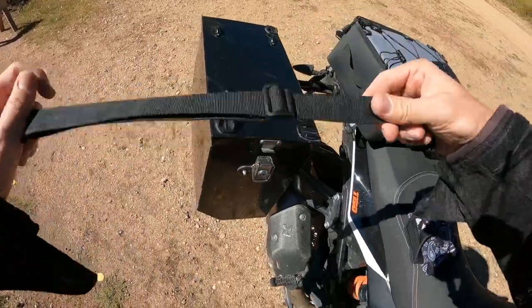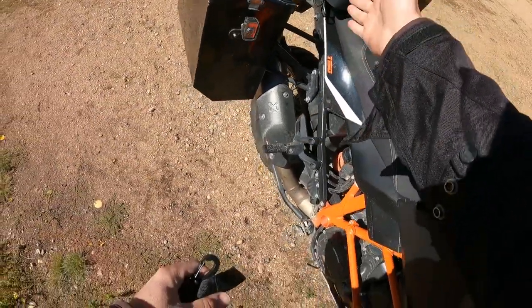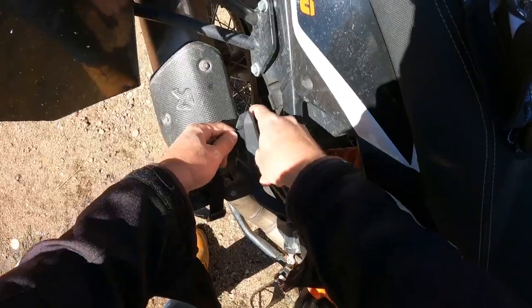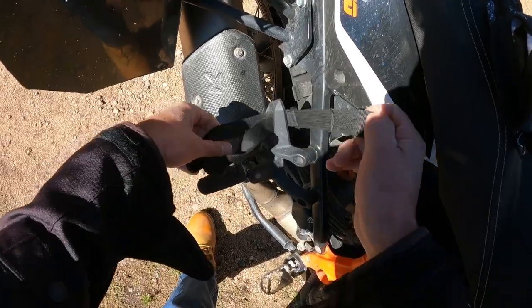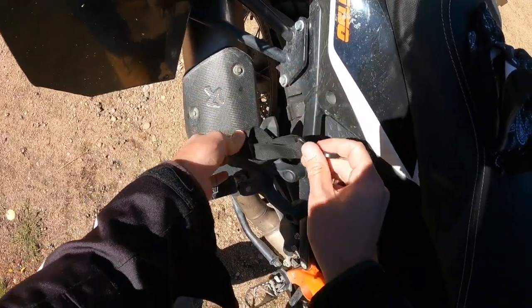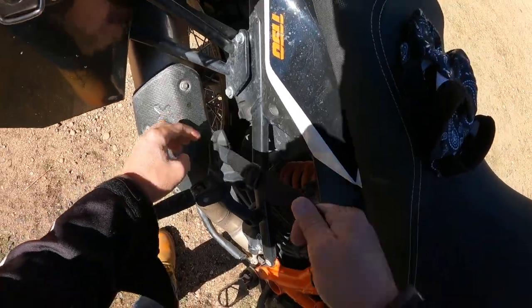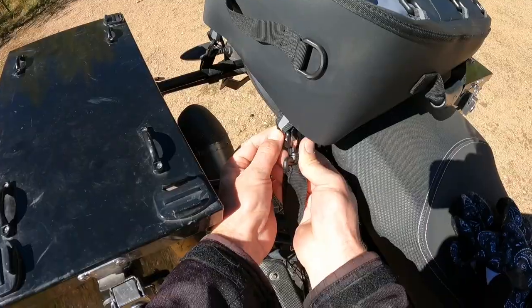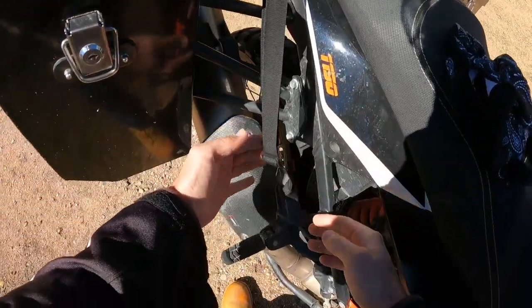Give yourself some length when you first start out. Find four points on the bike — two in the front, two in the rear. These are the ones that I've found that work the best for me on this bike. Take your strap, clip through the bottom loop, and pull.